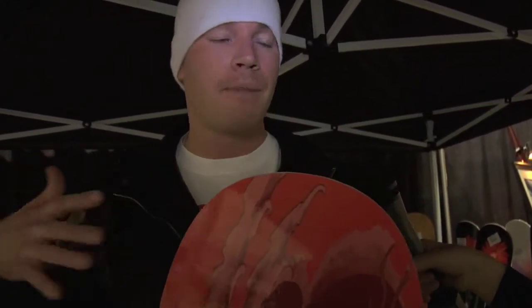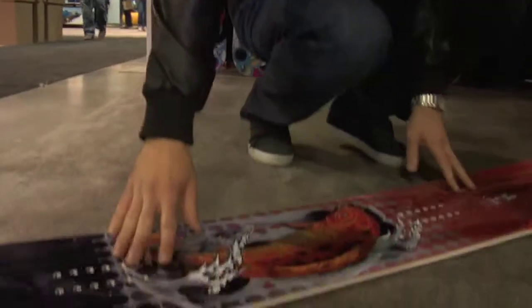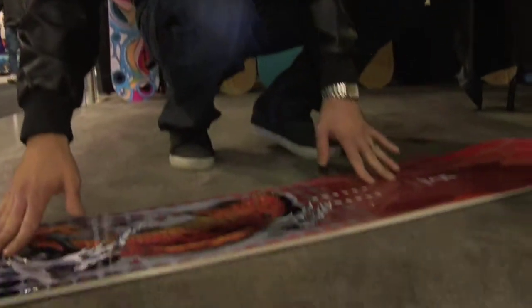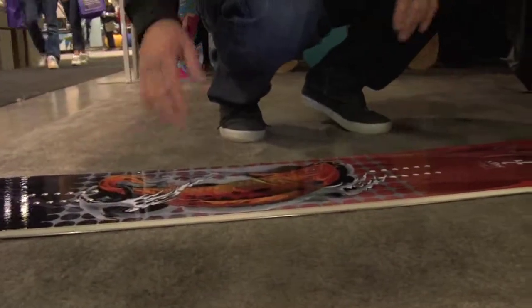It is a much looser feel, so it's better for beginners and novices. When you learn how to snowboard, one of the biggest complaints is that you catch your edge and fall. But when a snowboard has a pivot point in the middle, it's very loose — a very relaxed feel — so it's less likely to catch and you're less likely to fall.